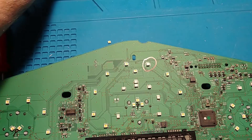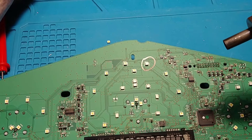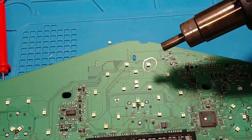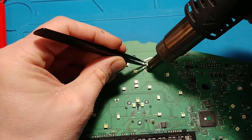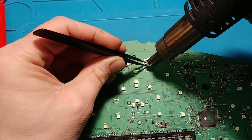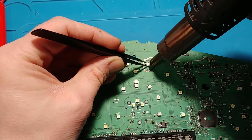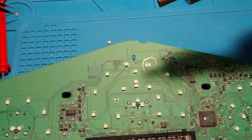To get the bad LED off, I'm just going to blast it with hot air to remove it. Then get the tweezers in there to lift it off. There's the old LED out.